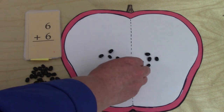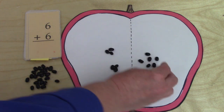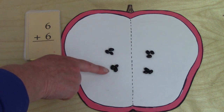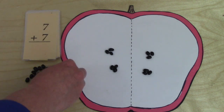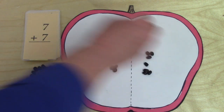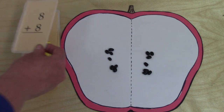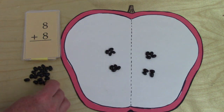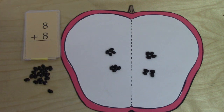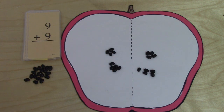Six plus six: we have six plus six. I'm going to put our seeds into groups of three — three plus three is six — and six plus six is twelve. What about seven plus seven? It is fourteen. Well done. And then eight plus eight: I'm going to put my seeds into groups of four — four plus four is eight — and eight plus eight is sixteen. And then nine plus nine is eighteen.